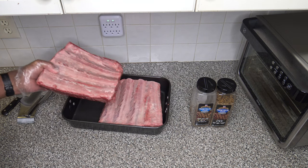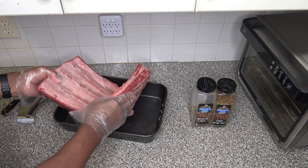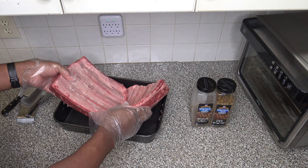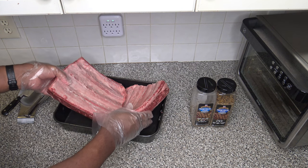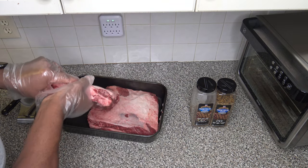I've got the membrane off the back of both slabs of ribs, and unlike pork ribs, you don't even have to put a knife into these with a paper towel. You can just stick your finger under there and pull, and it peels right off, because it's just like a huge layer of membrane on the back of them.